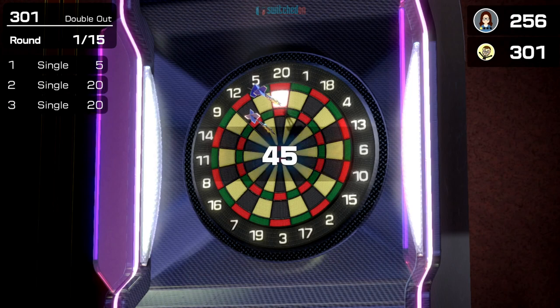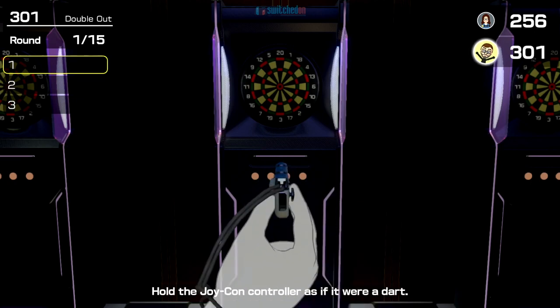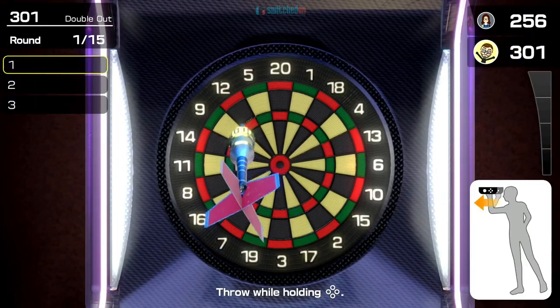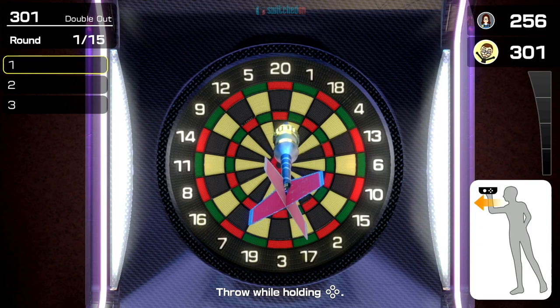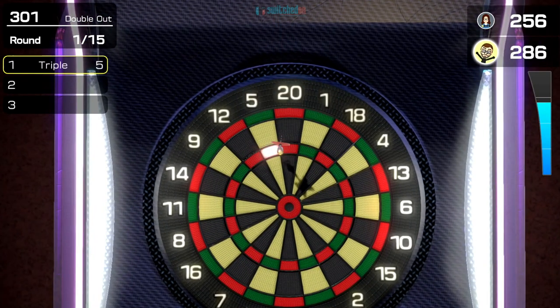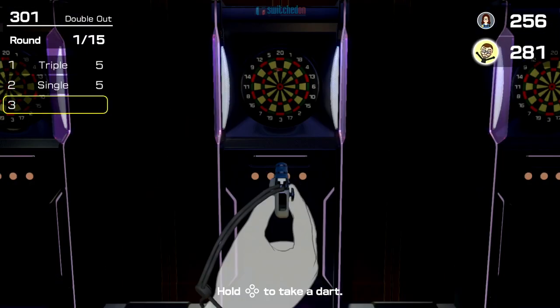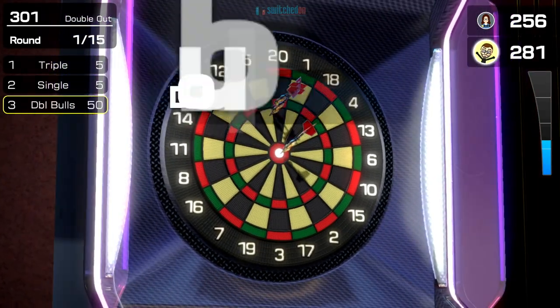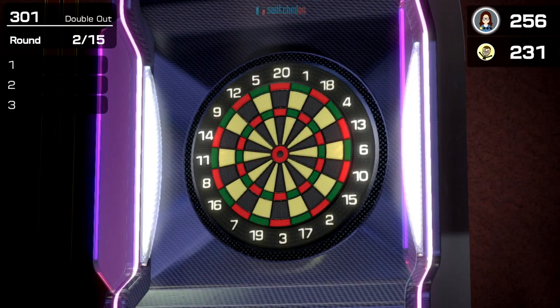I've been using motion controls — you can use touch controls if you want to, but the motion controls work so well, it's an absolute joy to play. We've got a game of 301 going here. You take a single Joy-Con, hold down one of the face buttons, and just do a throwing motion. It's very, very accurate — and there's a bullseye! Once you get your aim in, it just plays so well.